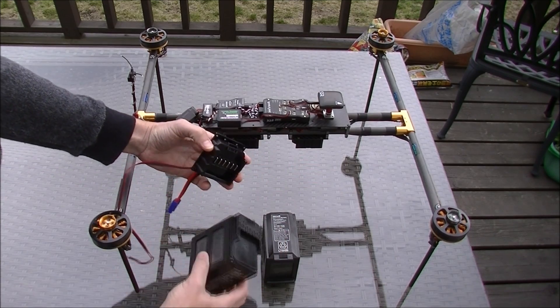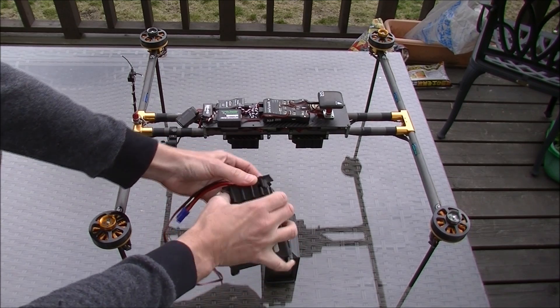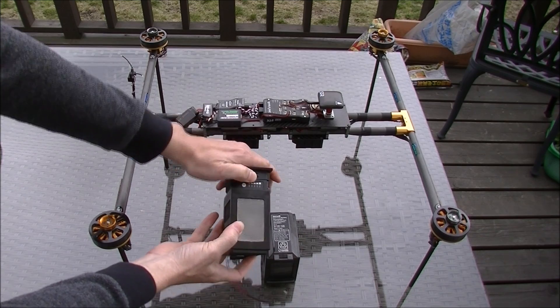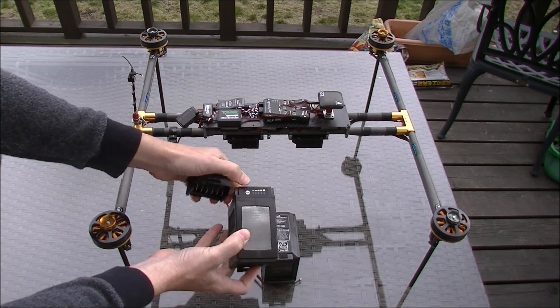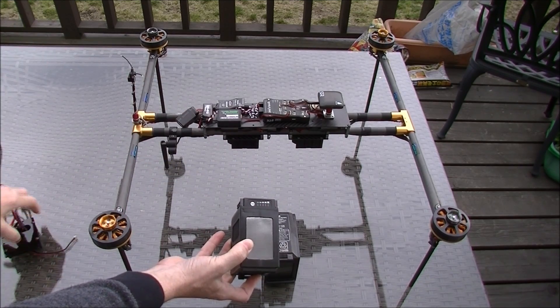The way it works is you just slip the battery in and it connects like that. If you want to release it, you pull this little tab up and release it here. It's also got a little button on it so you can easily see the remaining capacity.